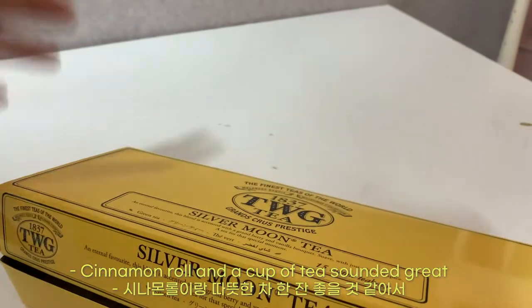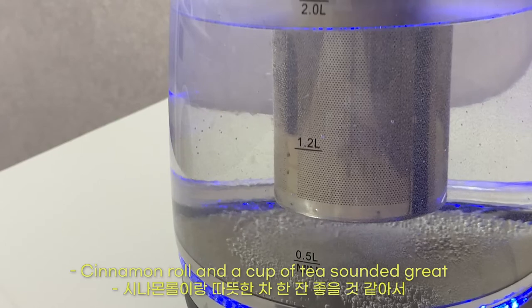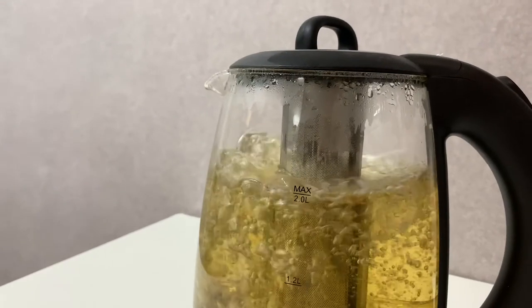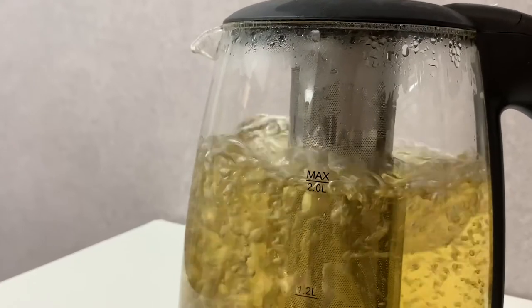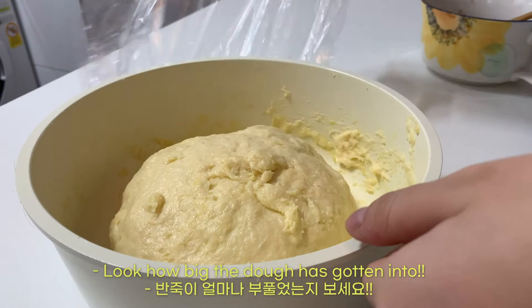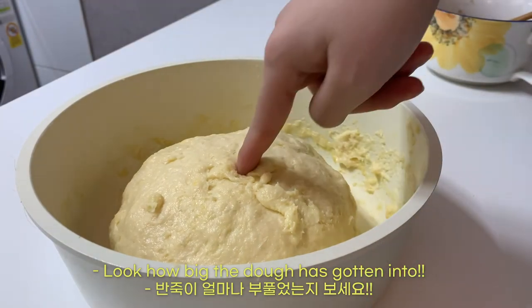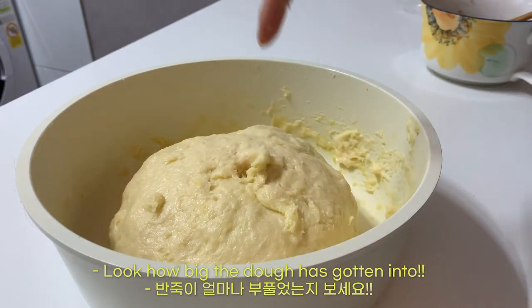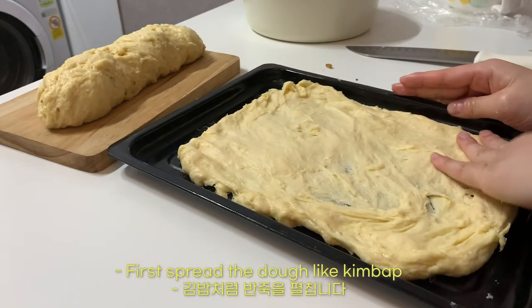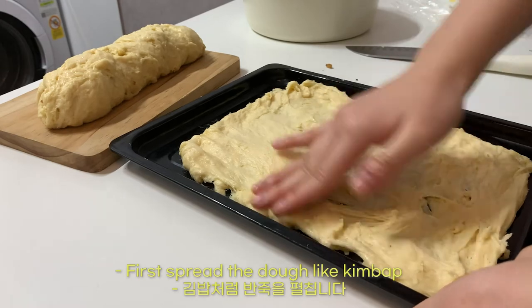A cinnamon roll and a cup of tea sounded great. Look how big the dough has gotten! First, spread the dough out like kimbap.